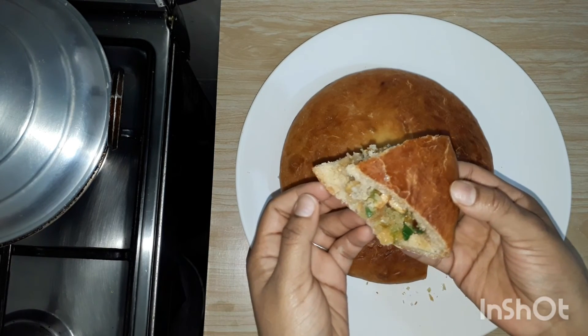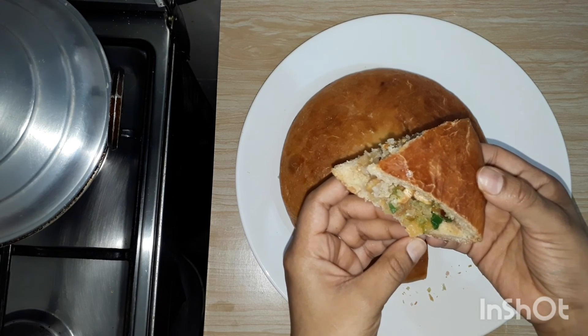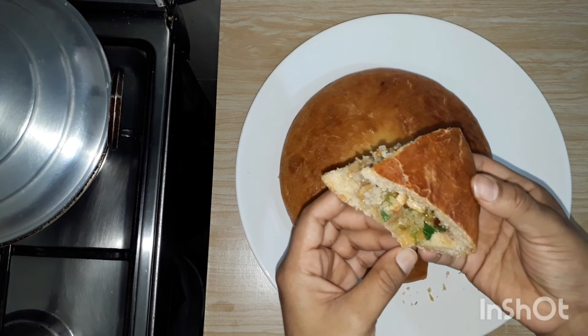Please try this recipe. Subscribe, like and share. Thank you.